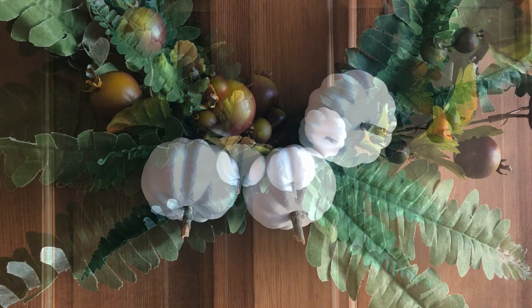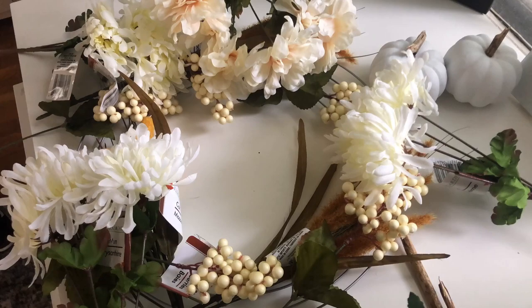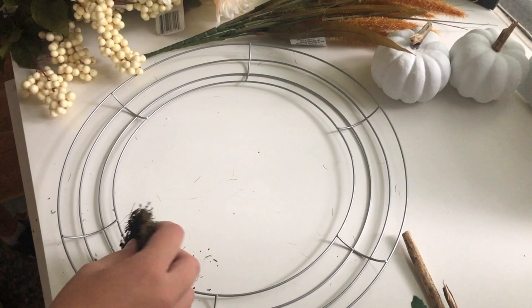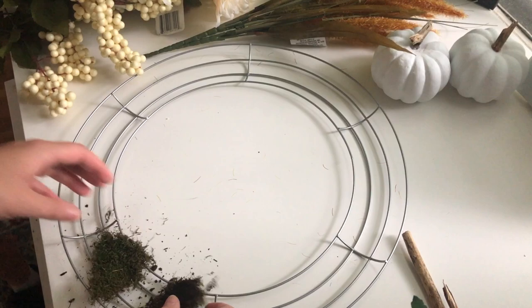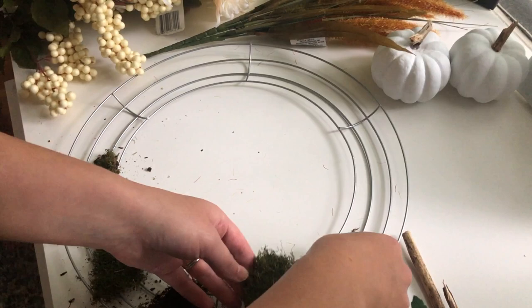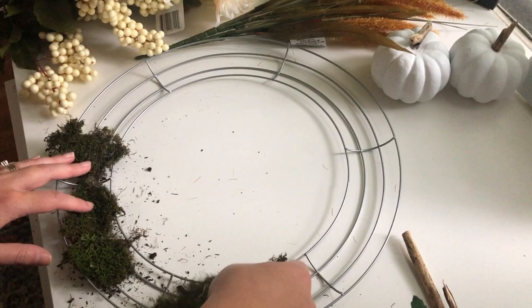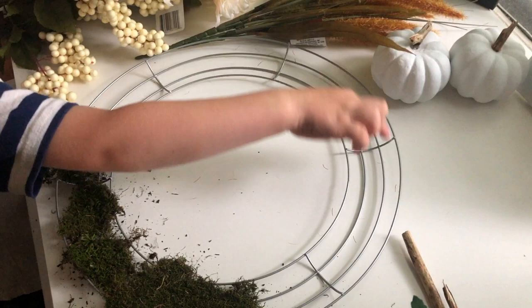Wreath number two is a little more involved. I'm using this metal wreath form from Dollar Tree and all of the flowers and other elements are from Dollar Tree as well. I really needed something to cover it, so I'm using actual real moss that my son Edison helped me gather from outside. I don't have quite enough to cover the whole thing so I'm spreading it around as much as I can. I'm hoping it's going to dry okay and not crumble to pieces eventually — so far it seems to have held up fairly well, though it does still make some mess, so if you have any suggestions let me know.